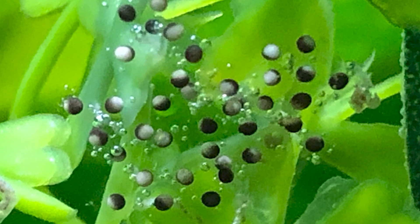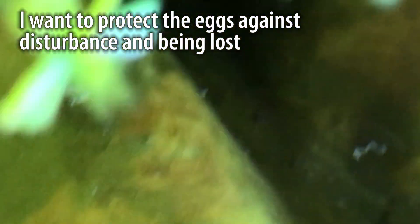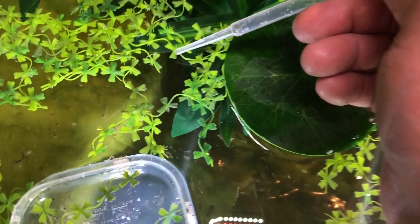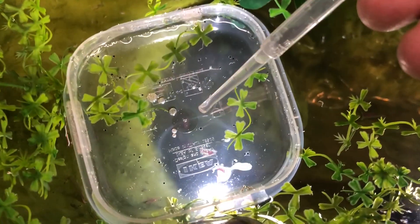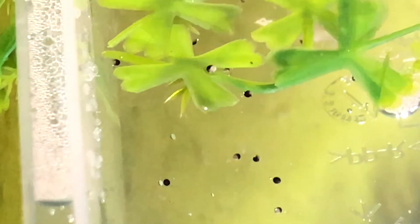Now if there's something about amphibians, it's that they will eat their own. So it was super important that I protect the eggs as soon as possible before the adults rediscovered them. I carefully moved the eggs using a little pipette into a separate dish that I floated in the pond. This way the adults couldn't reach them, yet the eggs would stay at the same temperature in which they were laid. This also made it super easy to refresh the water directly from the pond.